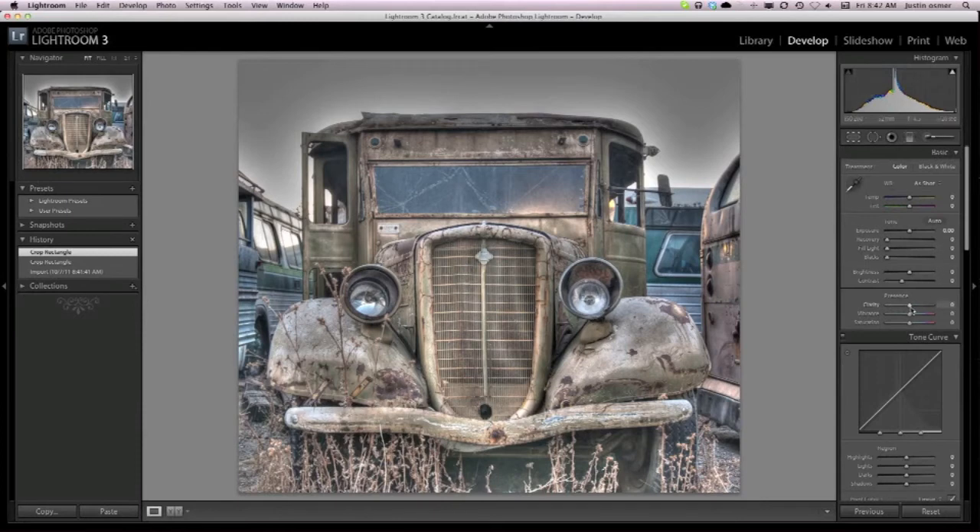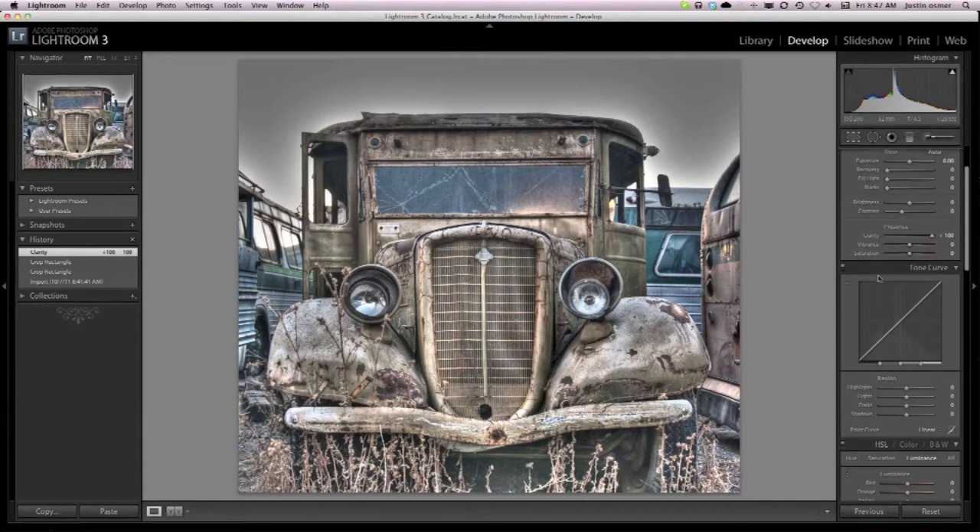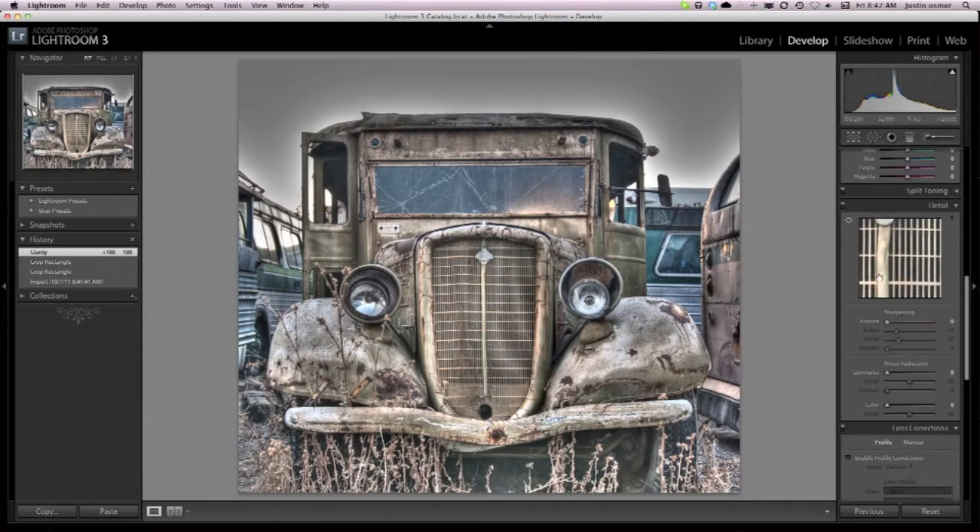From there I can change the clarity — if you drop it down you can see it has more of a soft tone. I want it more rugged because I'm going for that rust metal look, so I raise the clarity up. Here's the noise reduction — sometimes I use that when pictures seem too grainy, so I'll add a little bit to make it smoother.